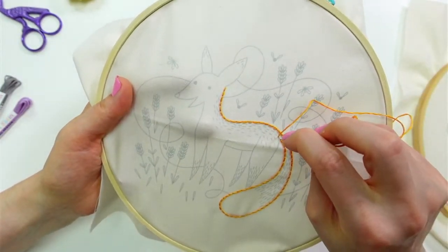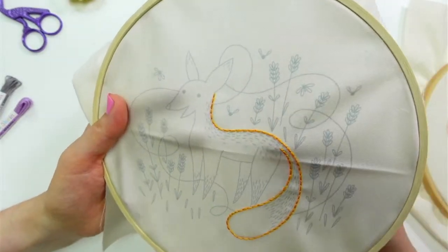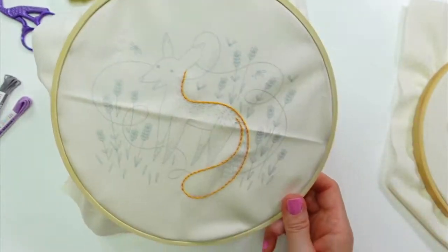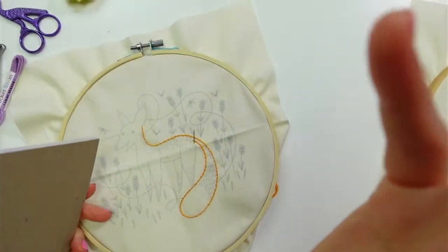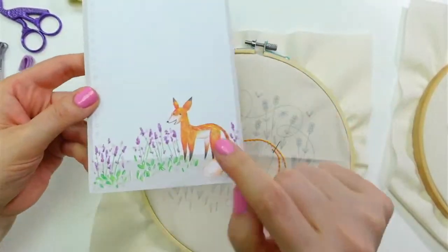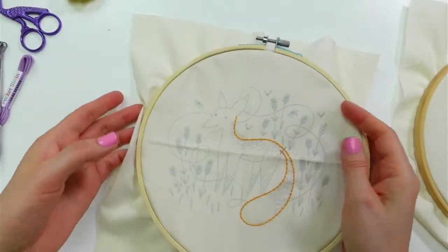Let me know what you guys thought — if you got the embroidery of the month kit, it came with a cute little notepad this time around, where I did a little matching fox through the lavender. So let me know if you got your little notepad.